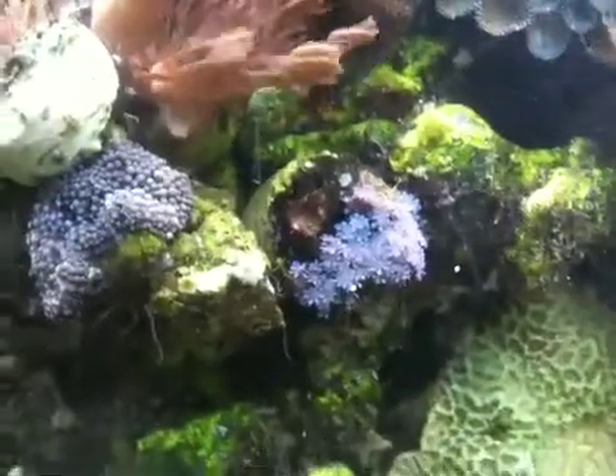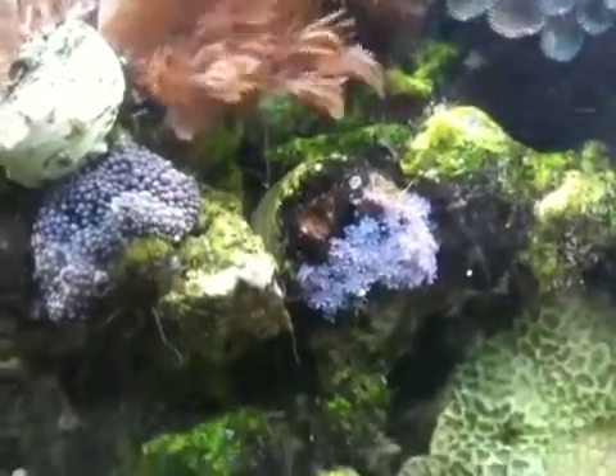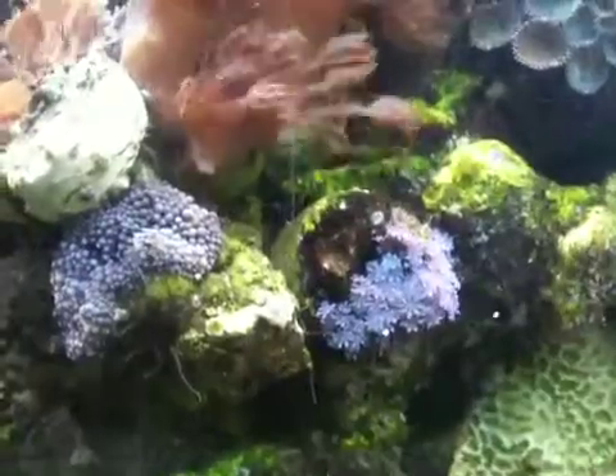Look at the Ricordia — it's actually made another baby, the blue Ricordia. Look at the blue star polyps, they're making more and more babies. Those are the ones I just hope and hope and hope keep growing.